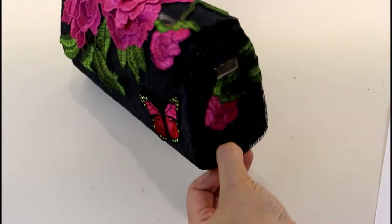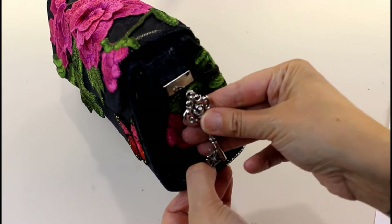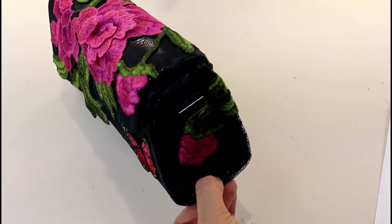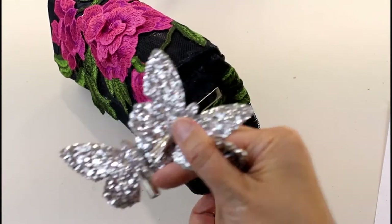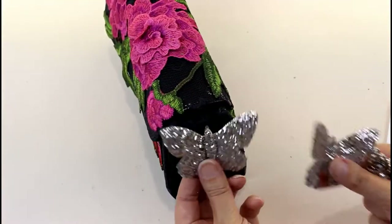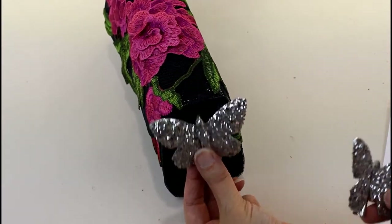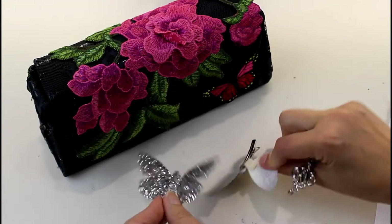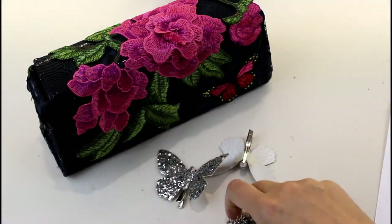I went looking through my old jewelry and broken jewelry to find something to hang off the end here, and I found this key that I'm going to hang. I also found these two glittery butterfly hair clips which I think I'm going to add as well — maybe one of them with the key and one on top with the flowers. I'm going to pull those backs off and hang that on.